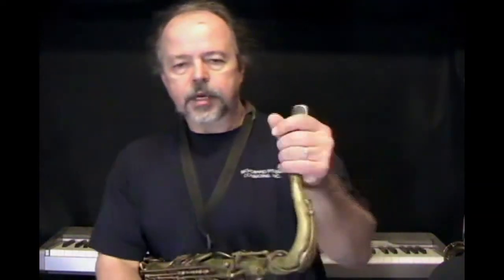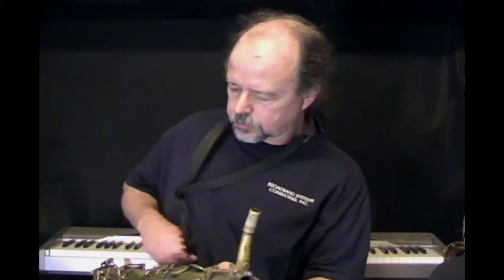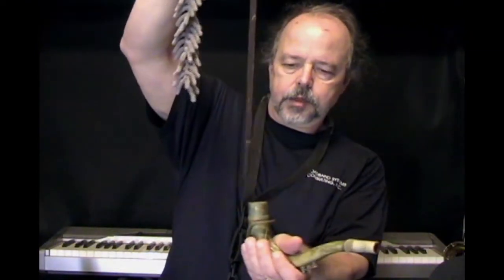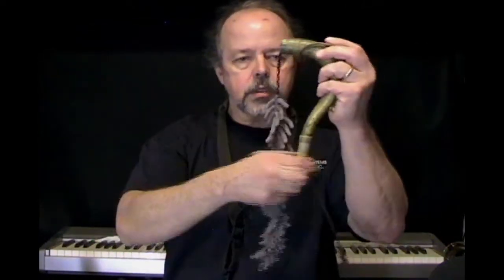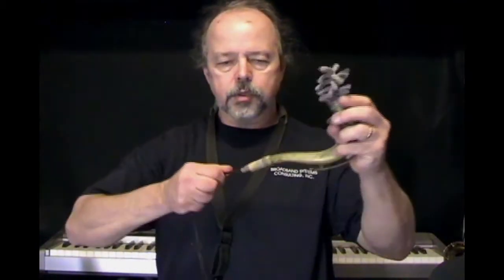I'm going to take my mouthpiece off, take my neck off of my saxophone, and put the body of the saxophone back on the horn stand for a moment. I've got a weighted end on this swab — I'm going to drop it through the bottom of the neck.